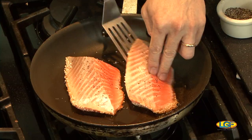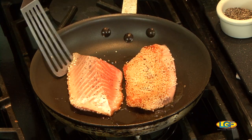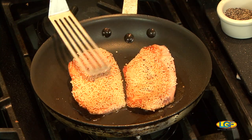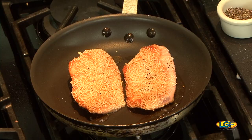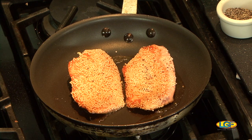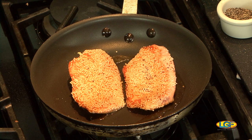How long are you going to keep this in the pan? For a fish this size — about four ounce fillets — we're going to sear it on the arare side for about three to four minutes. Then we're going to flip it over and turn the heat down just a little bit to let it cook through. A fish like this you could definitely eat it medium rare, but you definitely wouldn't want to cook it any more than medium. Like most fish, you'd want to keep it medium rare to medium, nice and juicy.